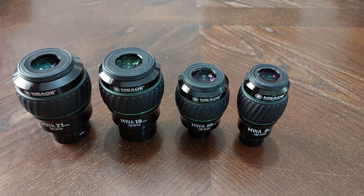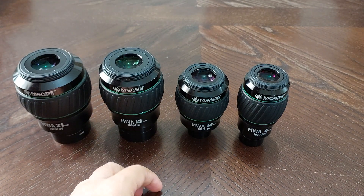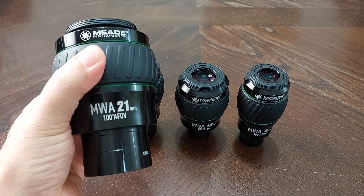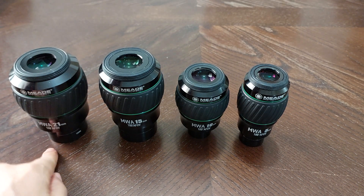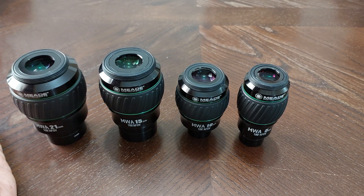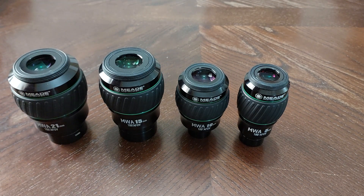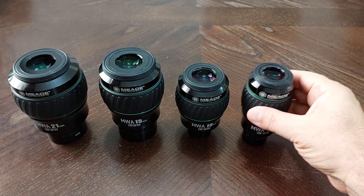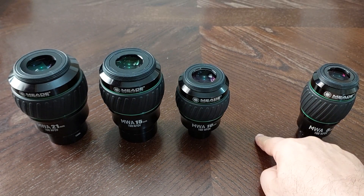Number five: there are three gaps between these eyepieces — they are not a complete set. Four eyepieces is not a complete set. Instead of a 21 millimeter, they should have made a 20 millimeter and a 25 millimeter. So they must have made 25, 20, 15, 10 and so on. There is a gap — we don't have a 25 millimeter. Also, there is a big gap between the 10 millimeter and the 5 millimeter. A 7 millimeter eyepiece must be there to fill in that gap. And the third gap: before the 5 millimeter, they must have made a 4 millimeter or a 3 millimeter.